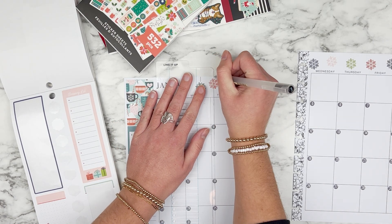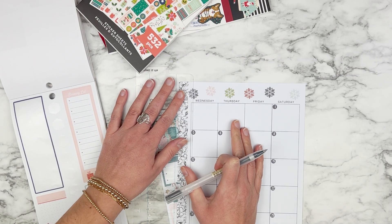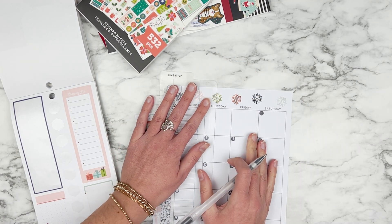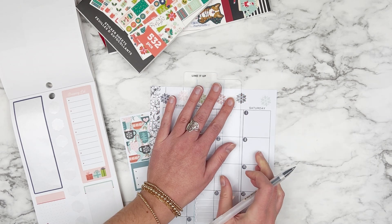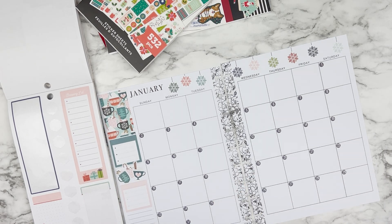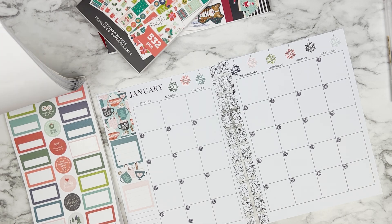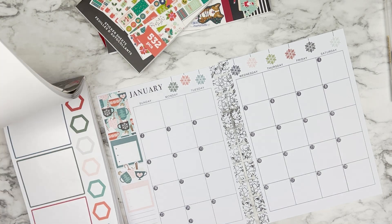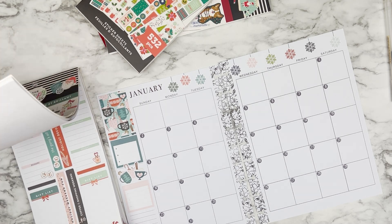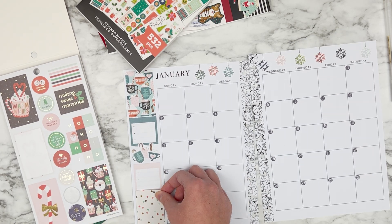I'm looking forward to doing a little bit more of a functional planning system this year and even though I'm still going to be using stickers and still going to be decorating, I want to make sure that my planner is actually working for me instead of just decorating it and then finding I don't have the space to plan what I need to plan. So my boxes are going to remain pretty empty — just the number stickers — and as I get more used to how I want to use my monthly, I might get a little bit more decorative in those boxes.